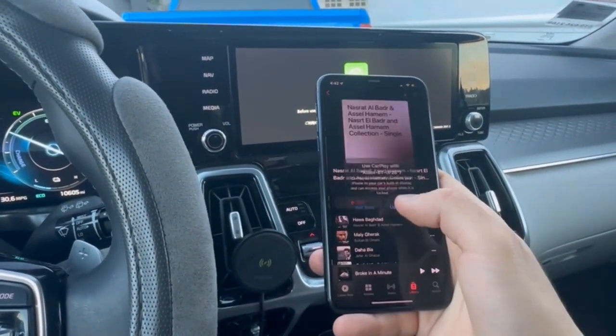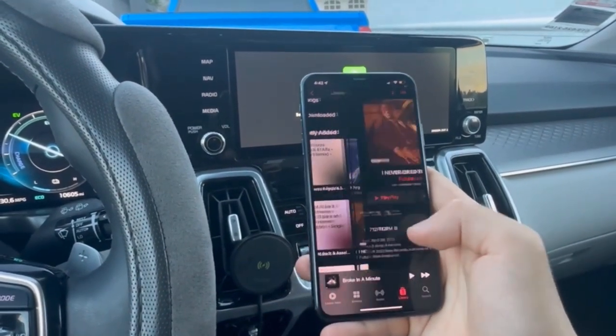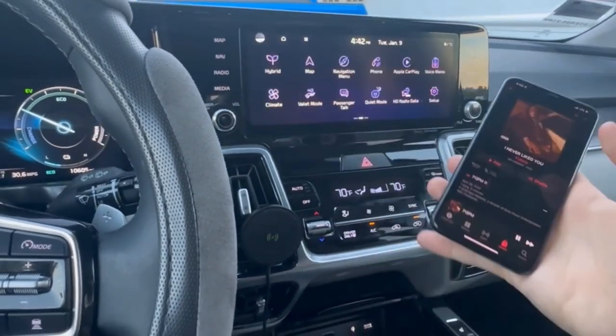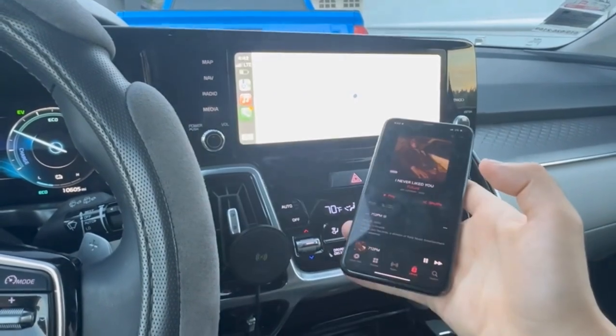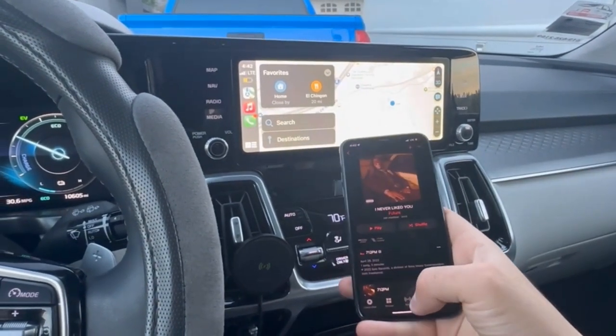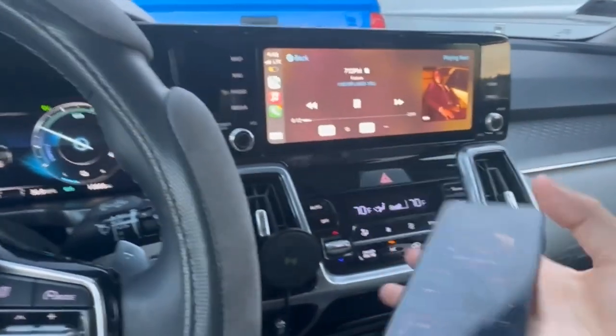Let's use CarPlay and play some music. Give it a second — Apple CarPlay is running — and there we go. As you can see, I am not even connected to any kind of cable and that song is now playing.